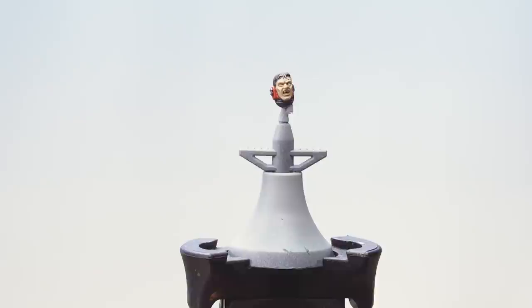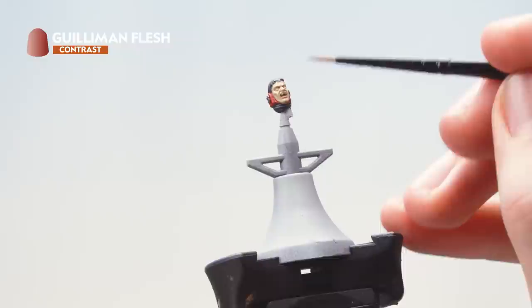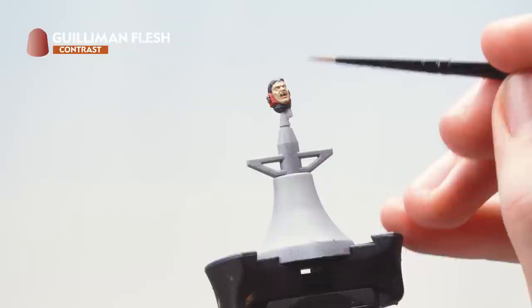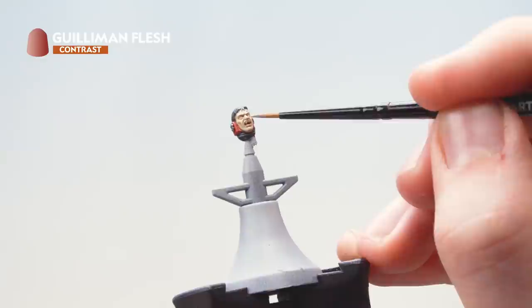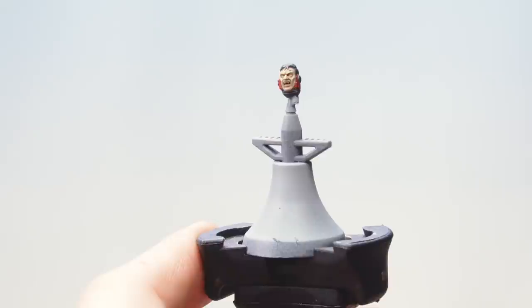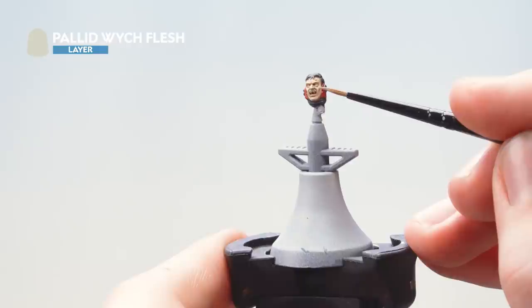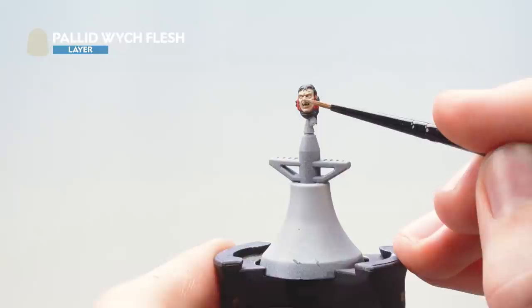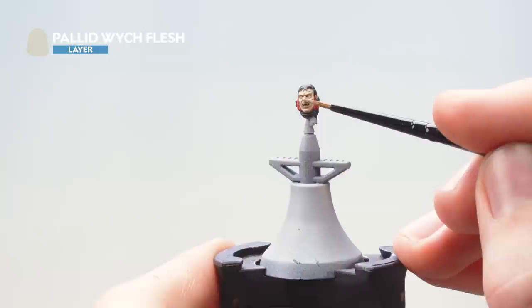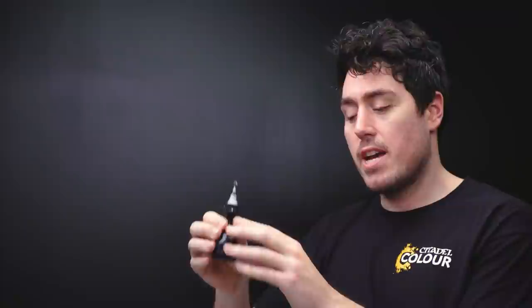With the layer of Screaming Skull done, move back to Gilliman Flesh and apply it to the deepest recesses — in the mouth, underneath the nose, underneath the chin, and where the hairline meets the flesh. With that second coat of Gilliman Flesh applied, use Pallid Witch Flesh as a spot highlight over the most prominent features of the face: the cheeks, the nose, the nostrils, above the eyes, and the chin. With that final highlight done, the skin is finished.